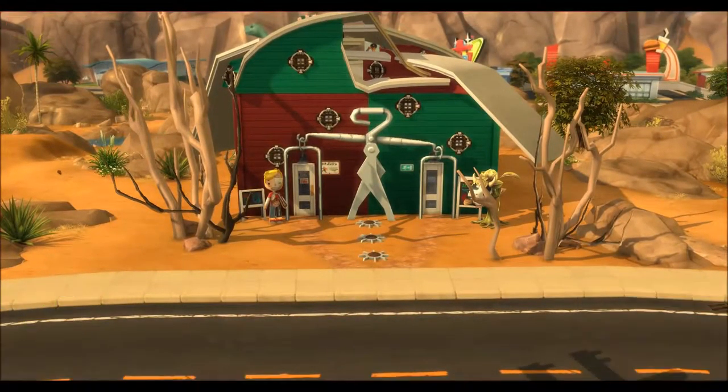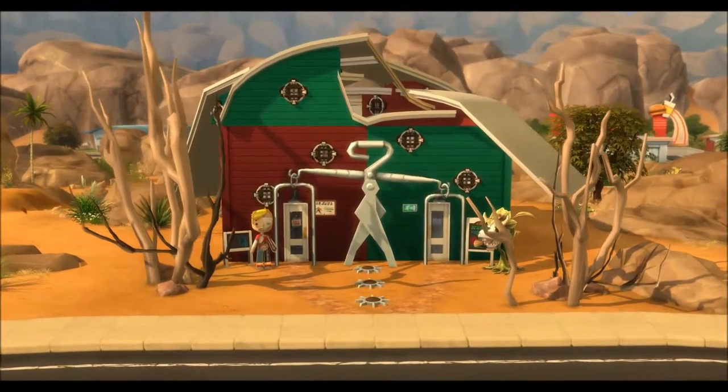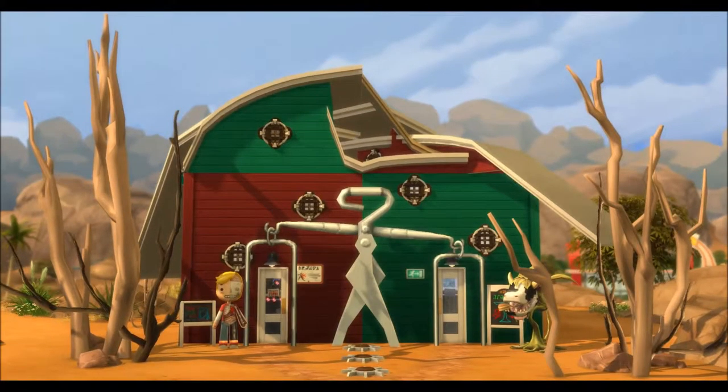So if you're interested in taking a closer look at this build, search for my hashtag Bri's Creations in the gallery. Thanks for watching.